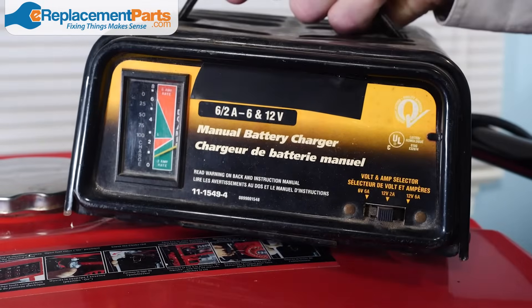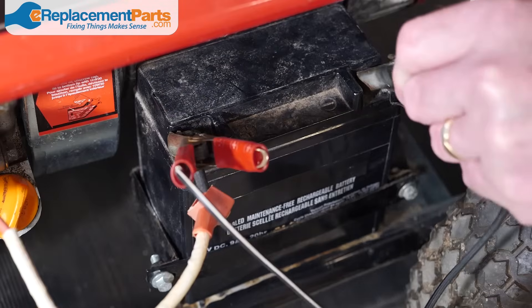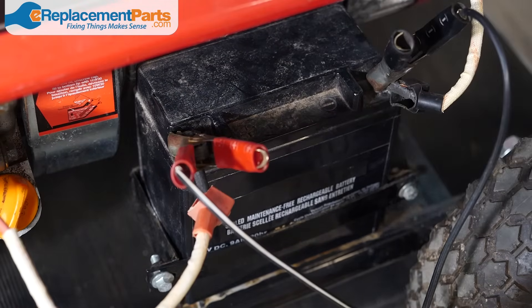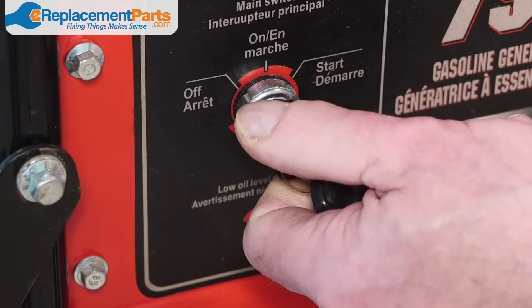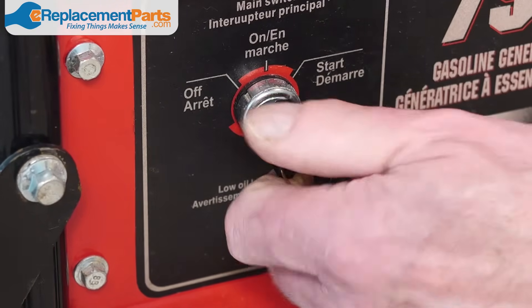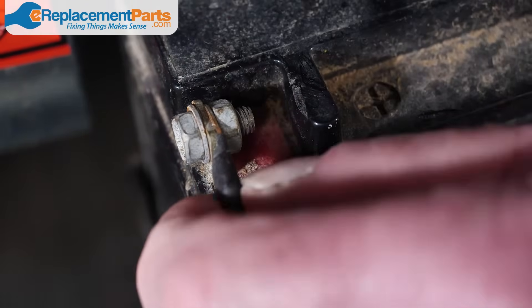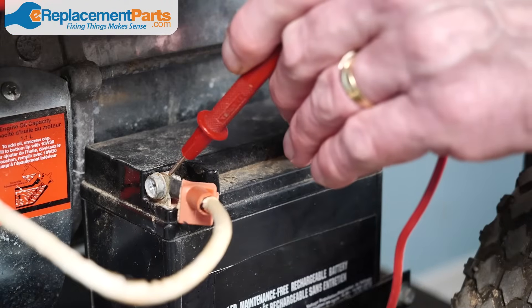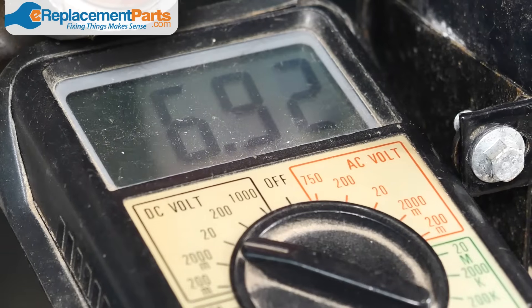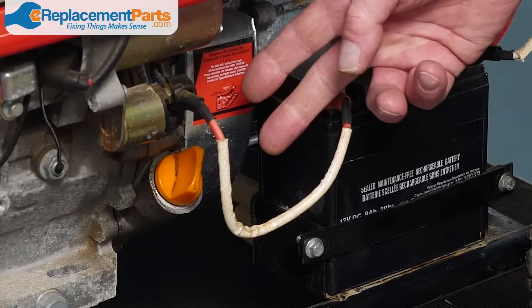You're going to want to make sure that the battery is charged at all times, and this can involve putting it on a battery charger on a regular basis. If you notice your generator won't turn over easily or won't turn over at all, it's a sign that the battery could be dead. Check to make sure that the battery cables are not loose or corroded. You can also use a voltage meter to check that your battery is in good shape. If the battery won't hold a charge, it's time for a new one.